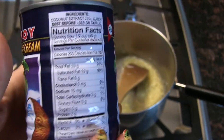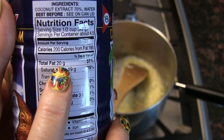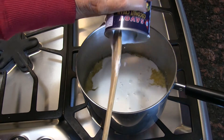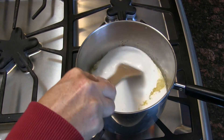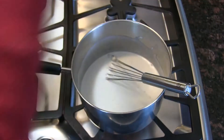Now I'm going with the fattiest canned coconut milk I could find, which was 20 grams of fat. I know it's a lot — it's coconut, it's mozzarella, what do you want, healthy mozzarella? I've switched to the whisk here, and now we're going to heat and whisk this.